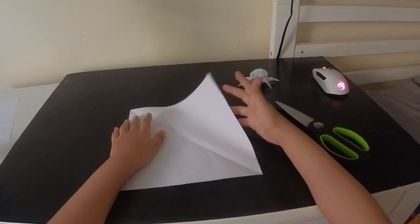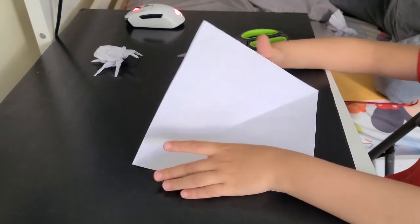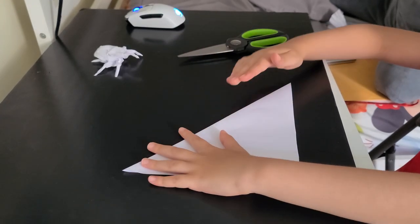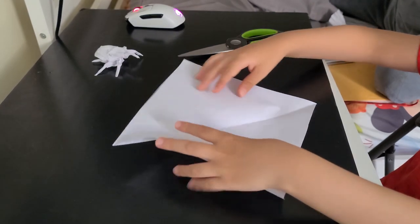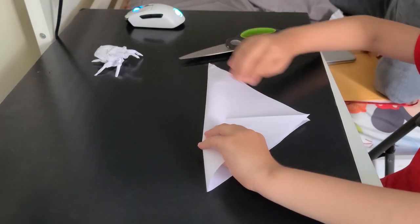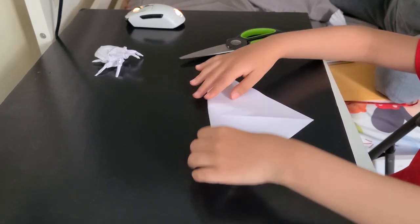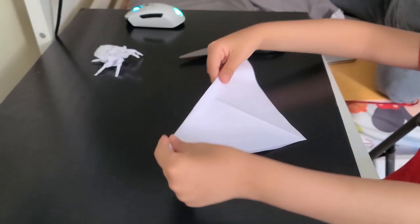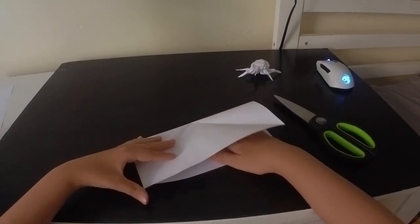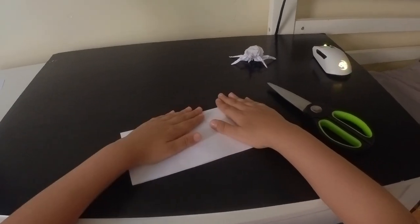Now as you can see we folded it, so the first step is to fold it in half from this edge to this edge, then unfold it, and then fold this edge to this edge. There you go, now unfold it, flip it over, and then fold this edge down to this edge. As you can see, we're about to do the water bomb base.